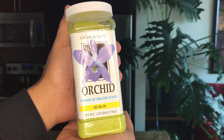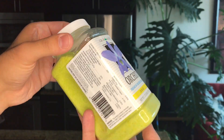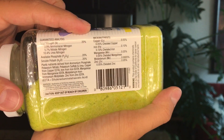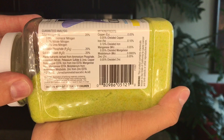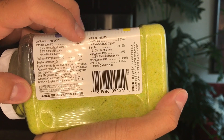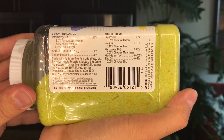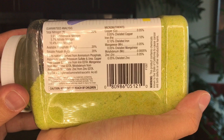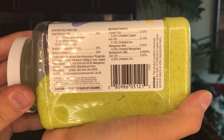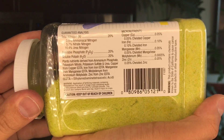Let's go in closer on these and talk through the contents. Here's my Grow More premium orchid food at a balanced formula of 20-20-20. Looking at the guaranteed analysis, we have total nitrogen at 20%, phosphorus at 20%, and potassium at 20% — that's what makes it a balanced formula. Looking at the micronutrients, it also has copper, iron, manganese, molybdenum, and zinc represented. Does it have every single macro and micronutrient necessary for orchid development? No. But can we rest assured those missing elements are in the air around us and possibly in tap water? Yes — that's why I'm not worried about it.